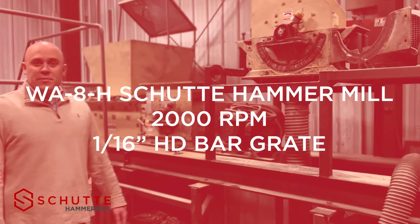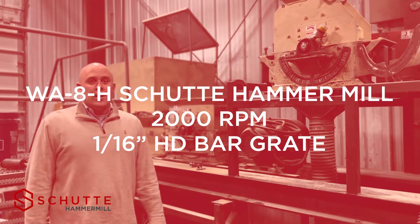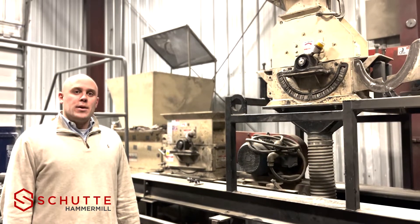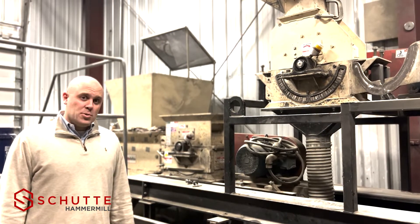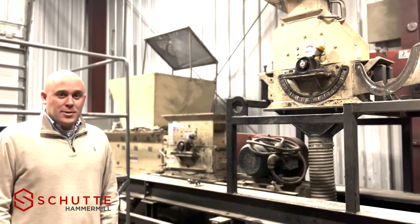Glass is well known for being very friable and abrasive, so we're going to want to run this test around 2,000 RPM, which on this mill equates to about 8,000 feet per minute. It's relatively slow, and we're also going to use a little bit less hammer load than usual, and we're going to pull the material with some air assistance through the hammer mill. Let's see what we can do.